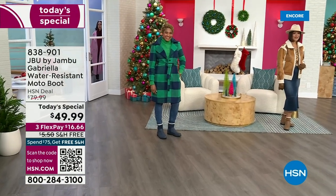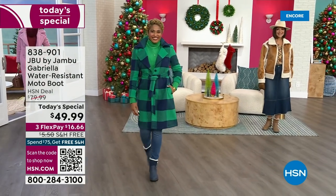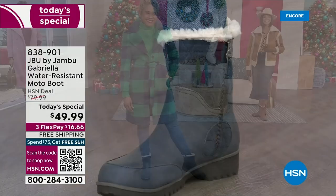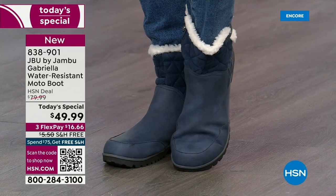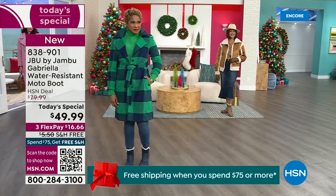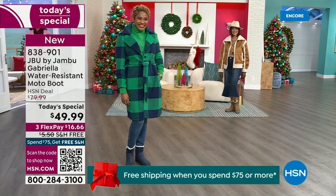The worst of winter weather is absolutely no match for our Jambu moto boot. Bring on all the elements — bring on the snow — with this incredible comfort and totally stylish design. It's 50% off retail; the retail on this is almost $100. We've got three flex and even free shipping. These are all the elements we want in a great winter boot.